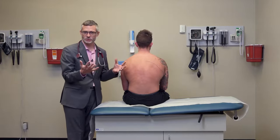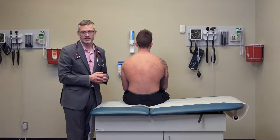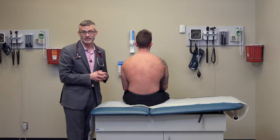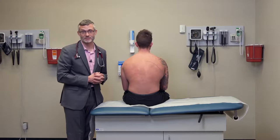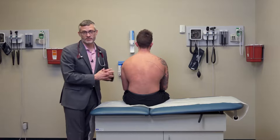Some people say the patient should say the word '99,' but it honestly doesn't matter. As long as the patient is speaking loud enough for you to feel fremitus, they can say whatever you'd like them to say. That concludes this portion of the lung exam.